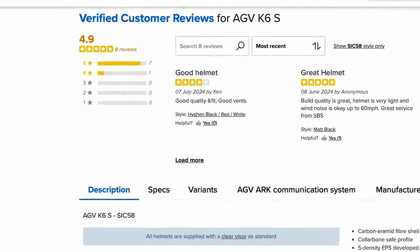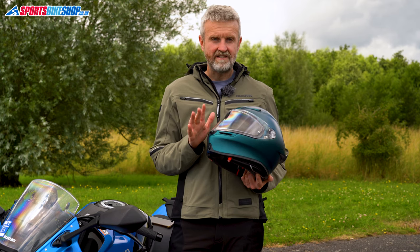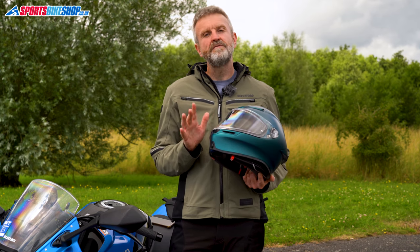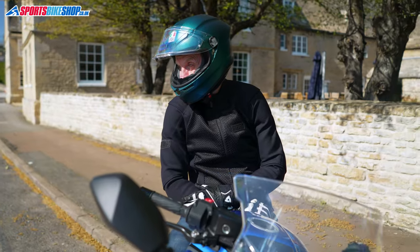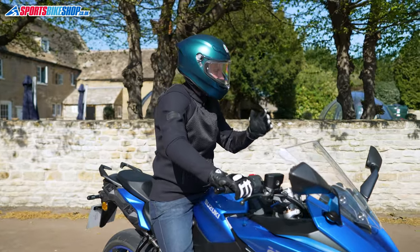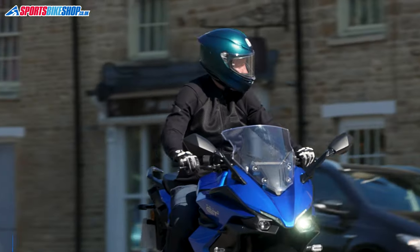With an average rating of 4.9 from the first eight customer reviewers, it's made a good start to matching the original K6, which rated 4.8 from the first 59 reviews. Sizing comes through as the main issue in those customer reviews, with many saying they had to go up a size. I suspect that's down to the helmet's compact nature, as this is not a roomy helmet on the inside.